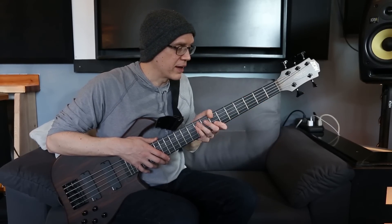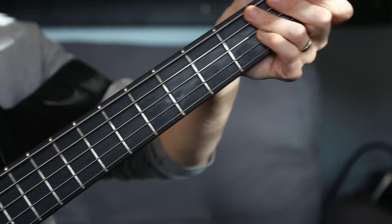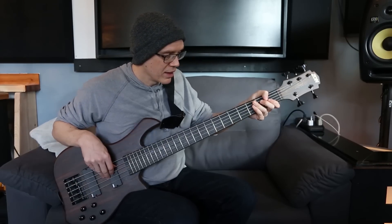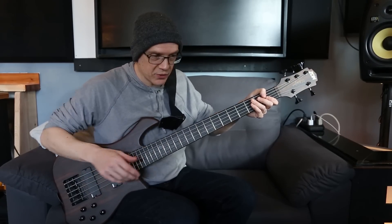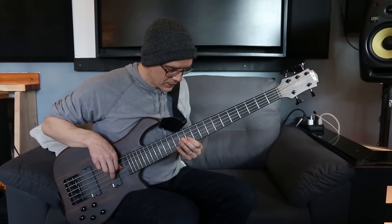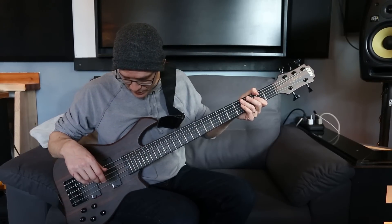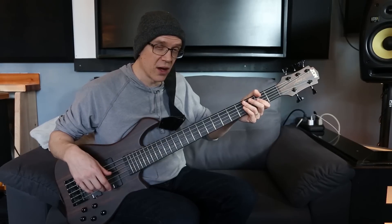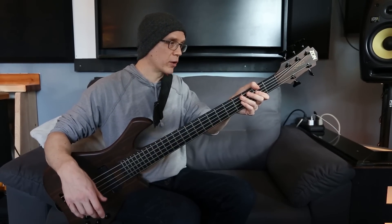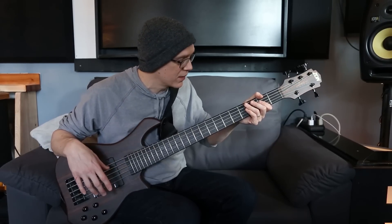It's a graphite neck with like a fino wood fingerboard — it's a composite fingerboard. And the end result of that is just a really immediate attack on the notes. The sustain on it is crazy. No matter where you are on the neck, it's very consistent in volume. So I've been working with Joe Zaun, and we have gotten this one as the first thing we've worked on together — this is their Legacy Elite Body Style 5-string.